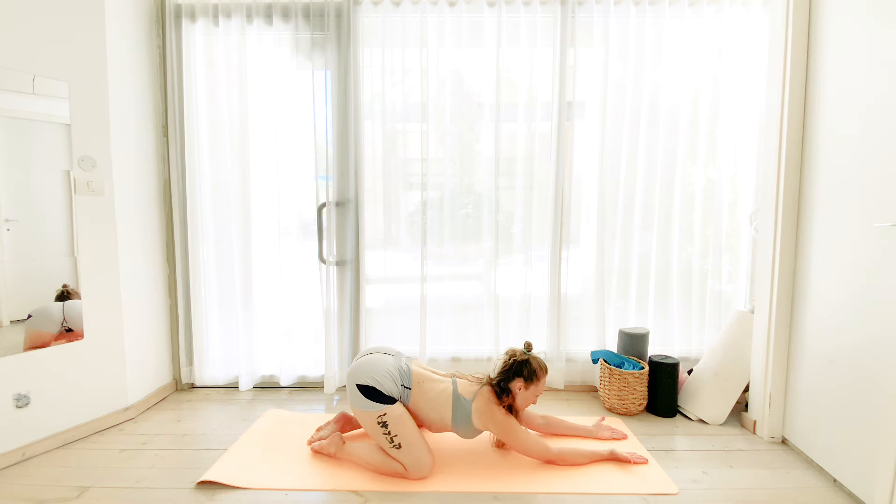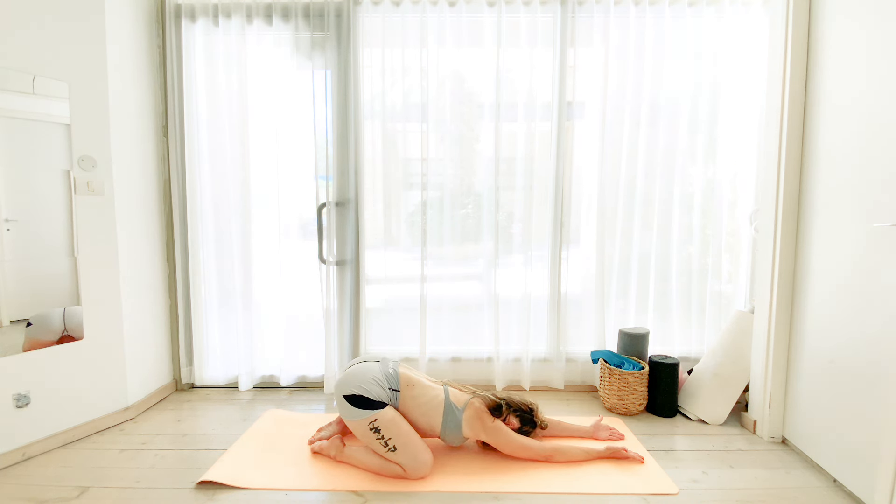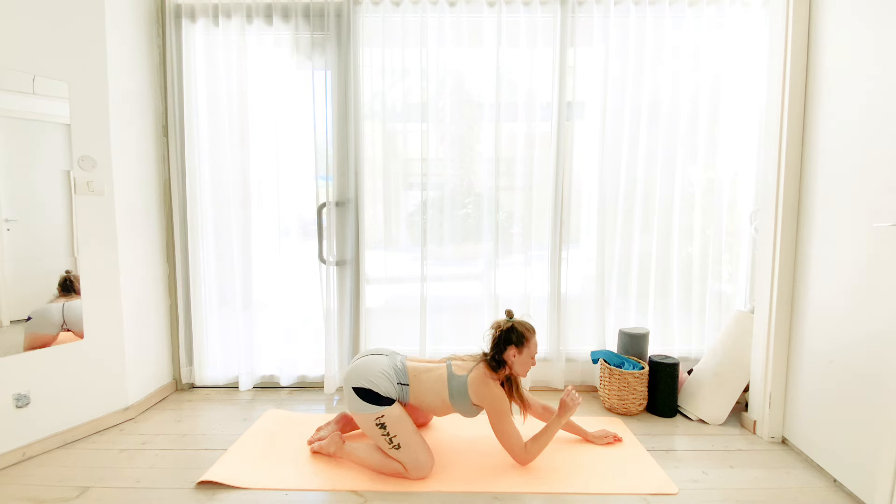Let's just take a short moment here, turning the palms up into a child's pose, really to rest our arms.